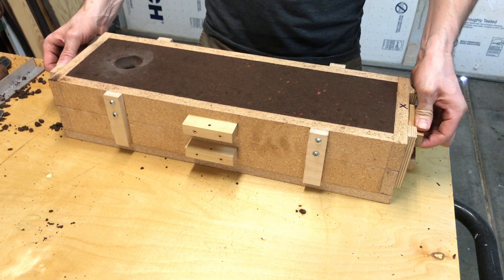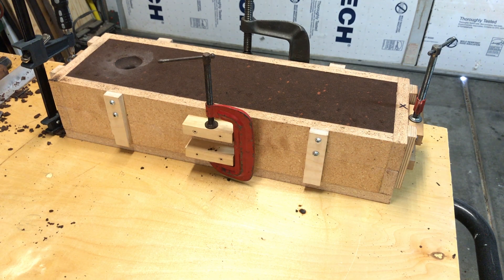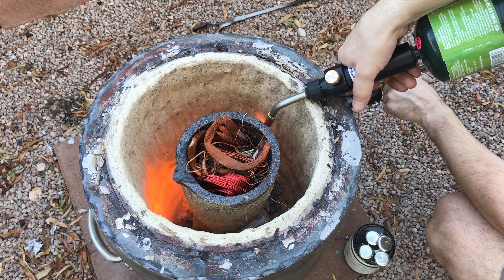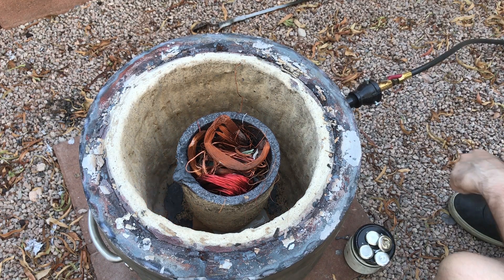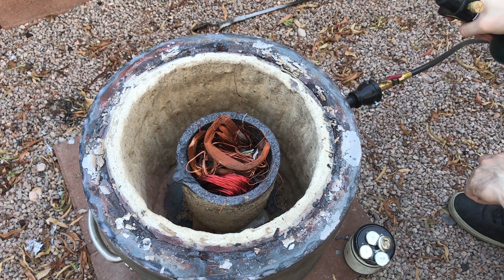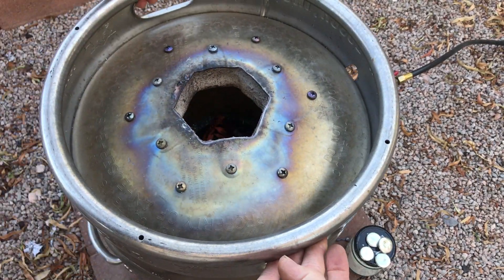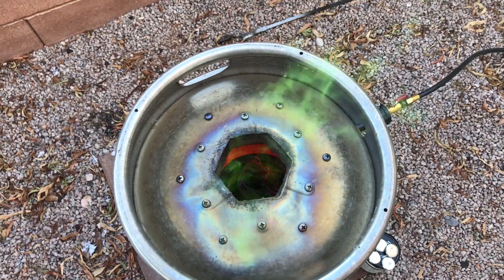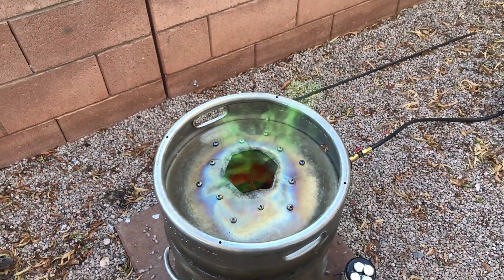This dagger was cast in bronze, consisting of 10% tin and 90% copper. The copper was melted first and then the tin was added to the molten copper to create bronze.